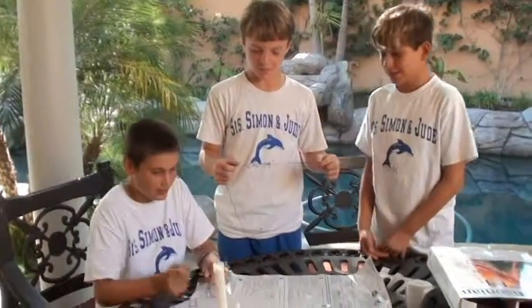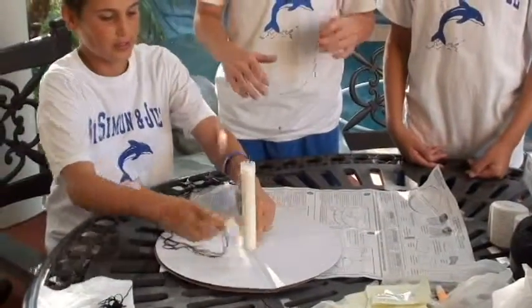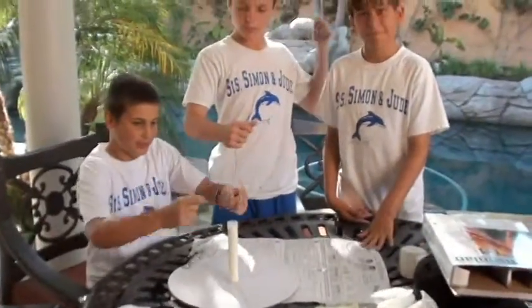Hi, it's me Ian and Colin and we're doing a volcano. The first thing we did was we taped these two parts together, then we put a foam sponge right here, and right now we're gonna put these on here like so.